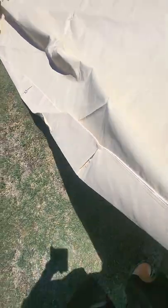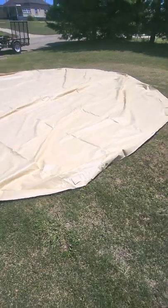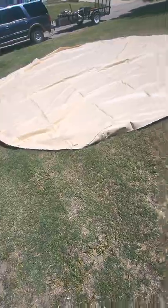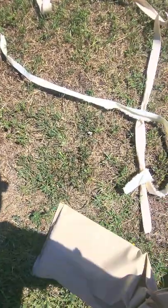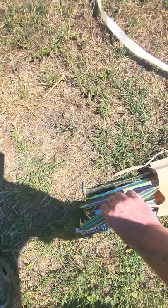Once we get everything laid out, I'll be setting it up completely and living in it for one year. That looks like a pretty good-sized base. I would recommend putting a ground tarp down before you spend too much time inside of it.